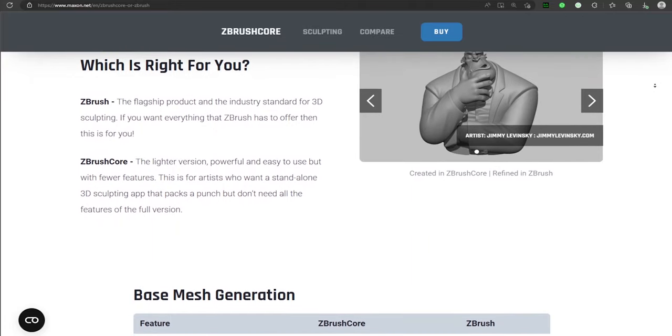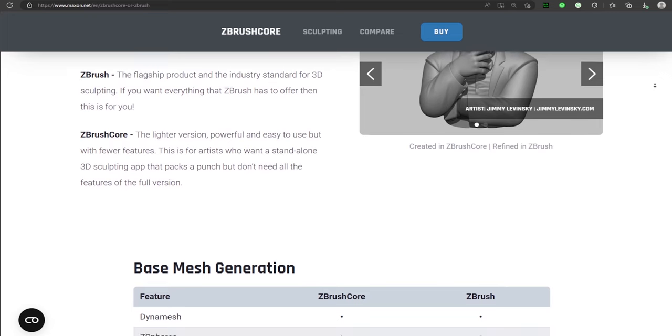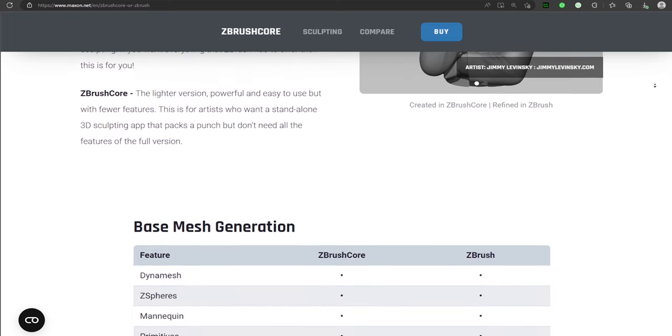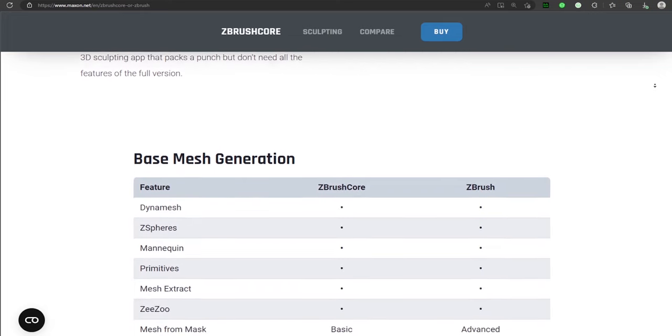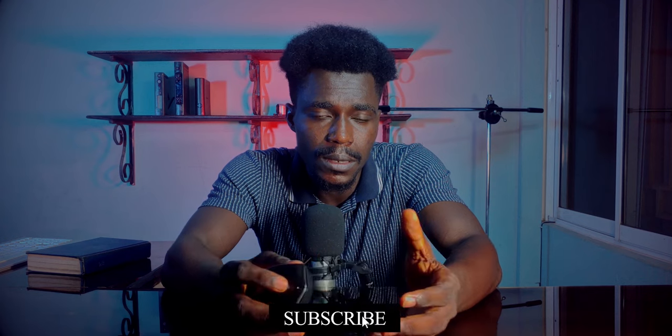Overall, there is a lot missing in ZBrush Core when compared to the full version of ZBrush and other sculpting tools within its price range. Aside from these problems and a few others, ZBrush Core is a great sculpting tool for people who want to get into organic modeling. If it suits your needs, give it a shot — especially if your main target is to eventually move to full ZBrush. Otherwise, consider 3D Coat or Blender, which can perform all the lacking features within a similar price range, with Blender even being free.